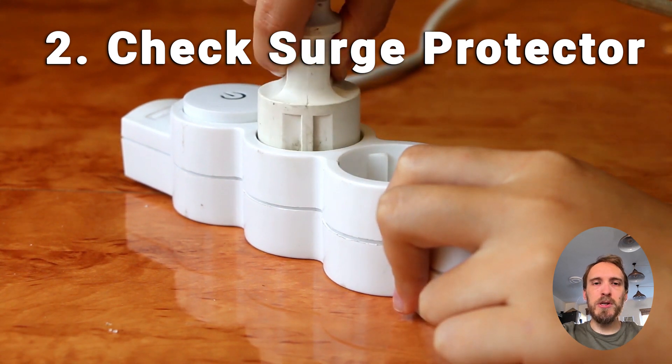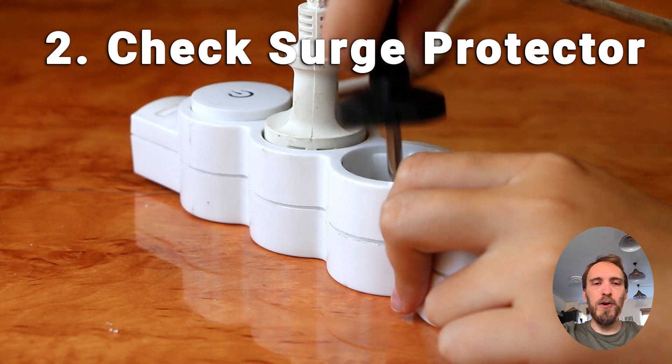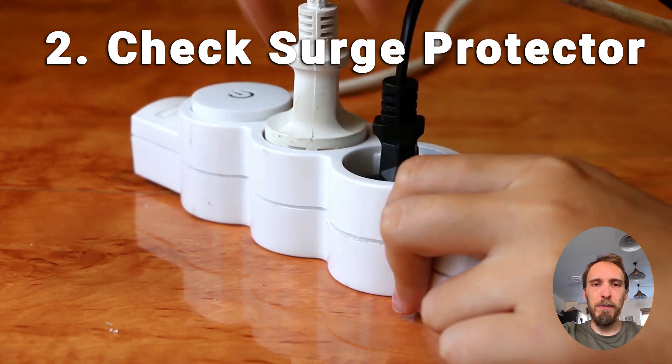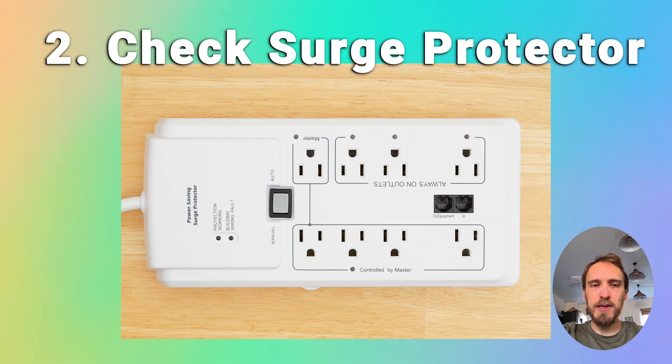You should also double check that you don't have a faulty surge protector or smart plug between your TV and wall socket. Remove any surge protectors and just plug your TV directly into your wall socket. You can also try a different wall socket if you're not sure whether it's providing sufficient power.